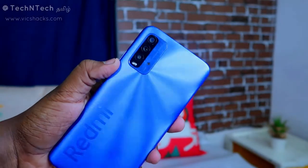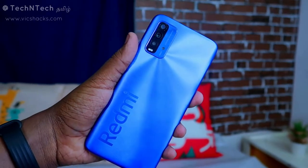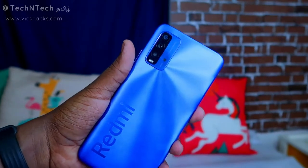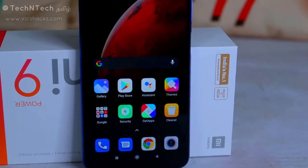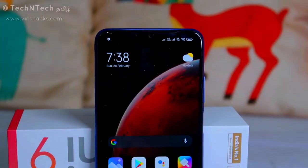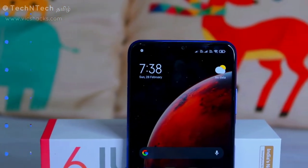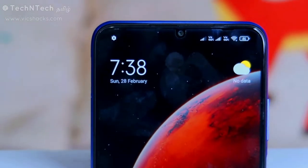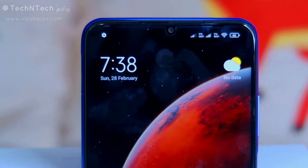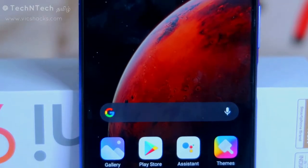This is the blue color variant; you can also get it in red, black, and green. The display is a 6.53-inch Full HD Plus IPS LCD panel with a 2340 x 1080 pixel resolution. It features a U-notch display, and inside the notch is an 8 megapixel front camera. The display also supports dark mode and reading mode.